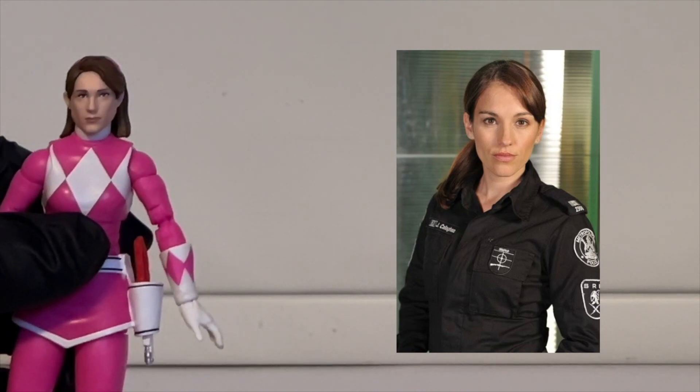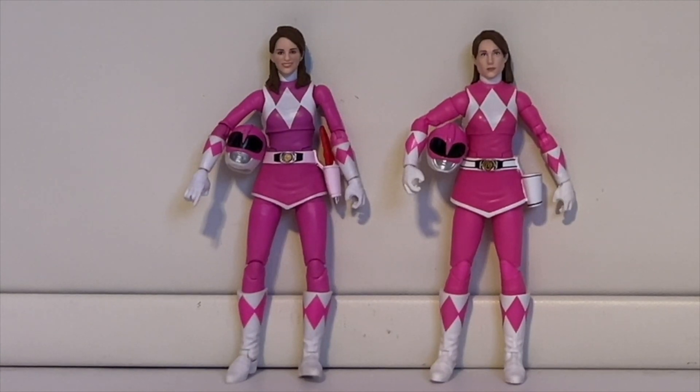Here's what the two Kims look like side by side — the remastered on the right, the original on the left. Right away you can tell the remastered is highly superior. The original has a goofy grin, pink paint bleeding on the belt, contorted legs that can't stand on their own, inconsistent pink shades between the chest and skirt, and a helmet where the visor walls are stretched too wide and look boxier than the actual helmet. The remastered fixed all of this.